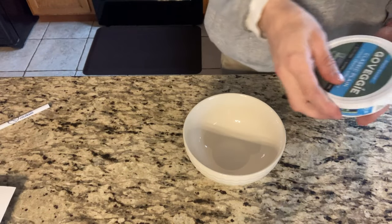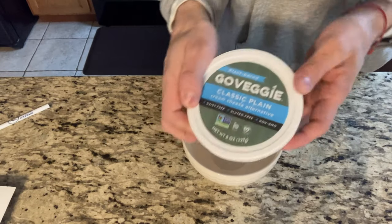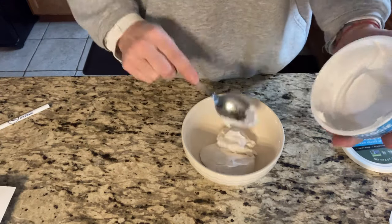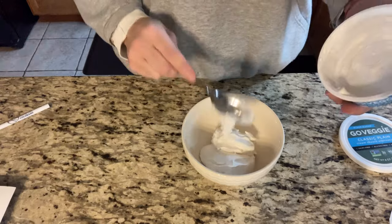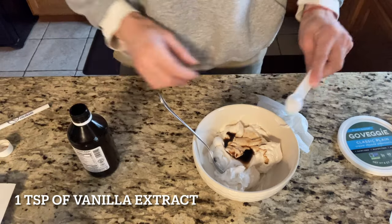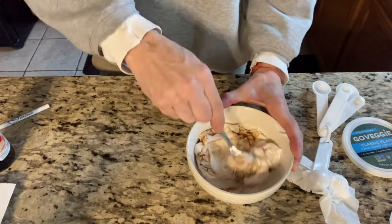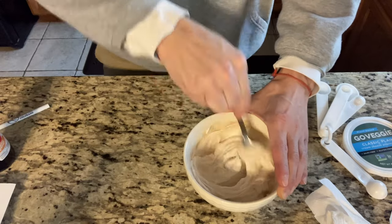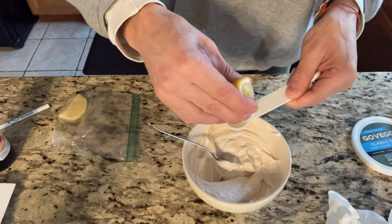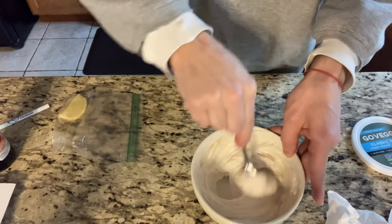For my vegan cream cheese filling, I'm using Go Veggie — it's really good. I'm going to add all eight ounces of vegan cream cheese to my bowl, two tablespoons of sugar, one teaspoon of vanilla extract, and mix it well. Then I'll squeeze in one and a half teaspoons of lemon juice and mix it in once more. Wow, this cream cheese tastes so good!